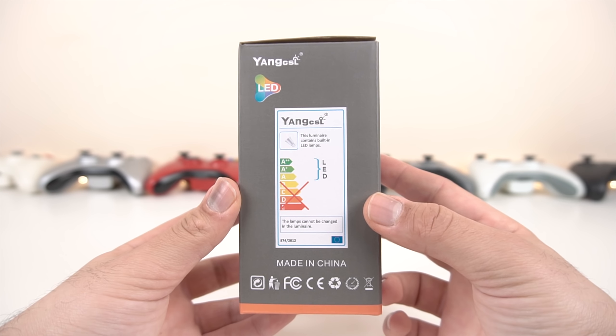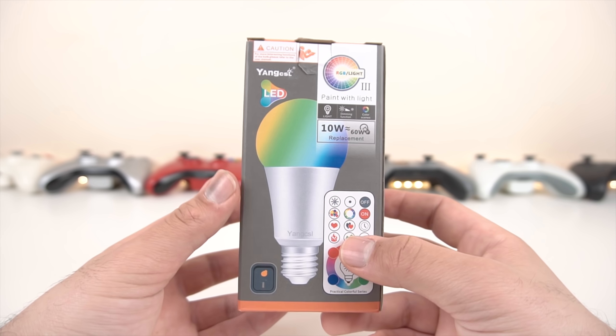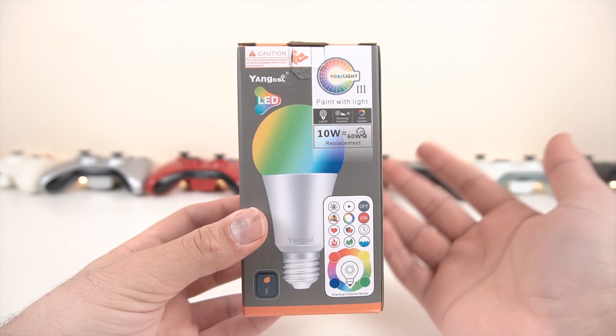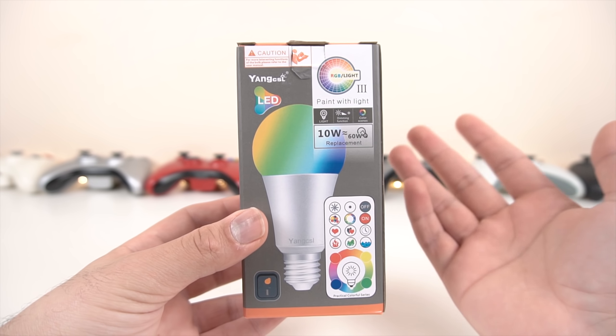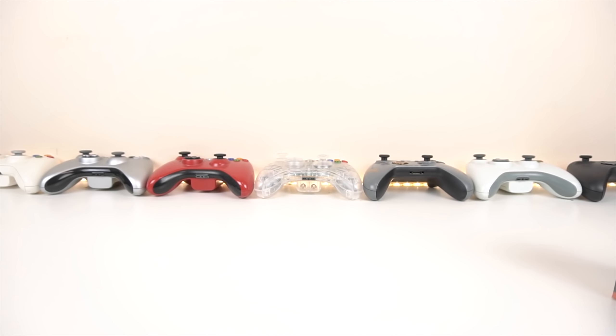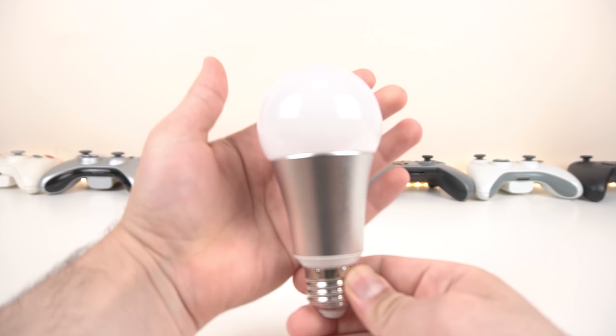Apparently these are A-grade bulbs, which is pretty cool. I'll also talk about PWM and flickering — if you're recording your room for YouTube videos, you'll want to know if these bulbs will flash on camera. We're going to show that in just a bit. For the most part, they do not flicker, so that's pretty good.